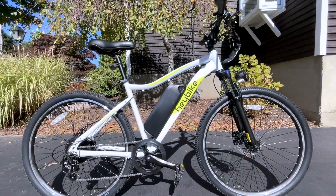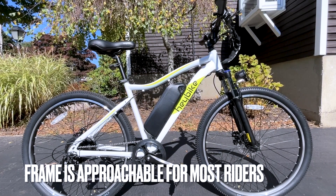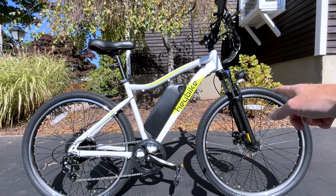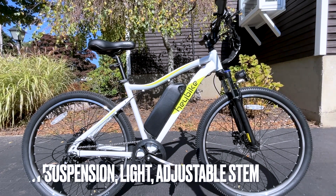We recently acquired two Haybike e-bikes, marking our initial foray into the world of electric bicycles. The assembly process was straightforward, and the packaging was impressively organized. Despite their affordability, the build quality of these bikes pleasantly surprised us.